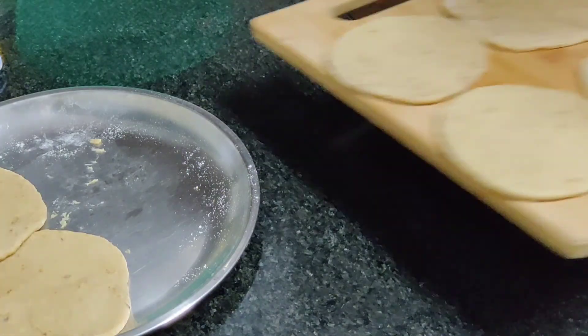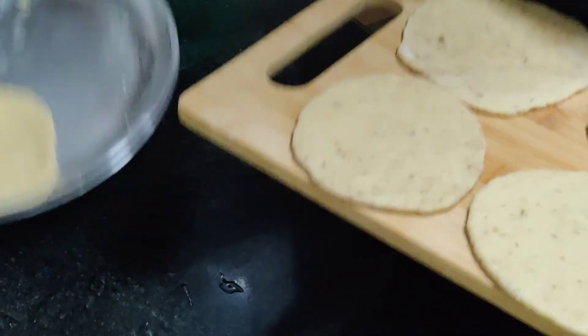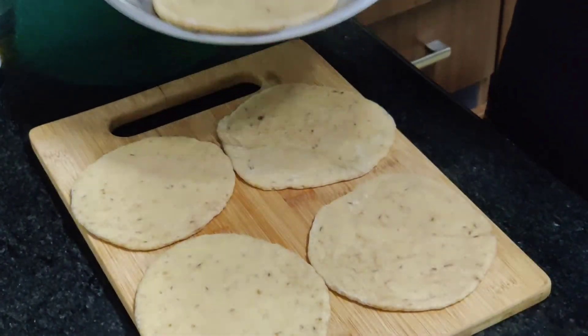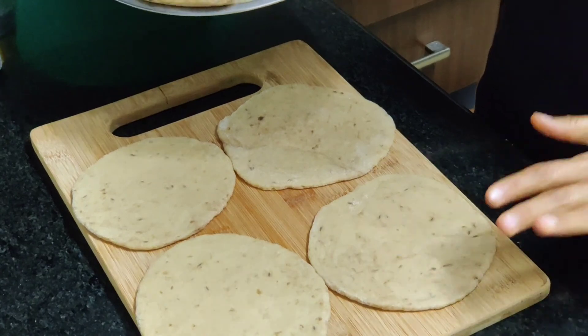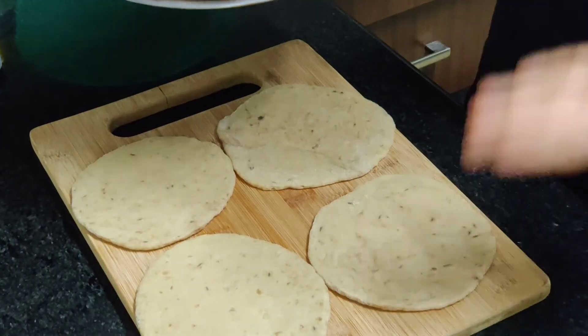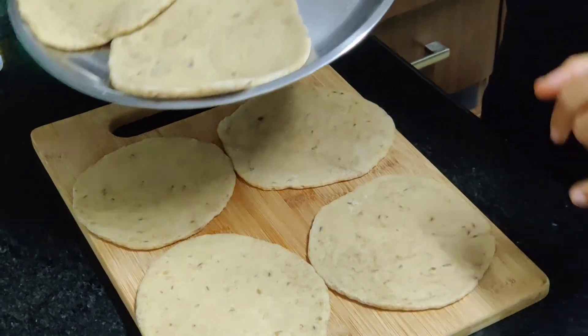My six banana Mangalore buns are ready. They are going to rest for some time — I'm going to keep them like this for 30 minutes, just to allow them to puff up a little bit more, and then they will go into the oven.